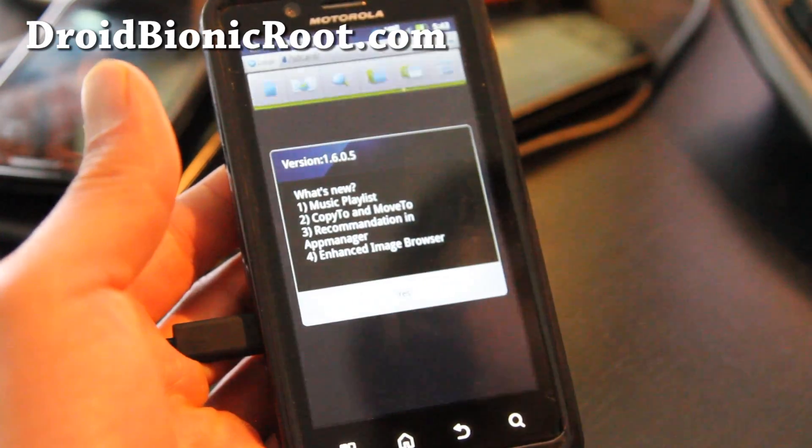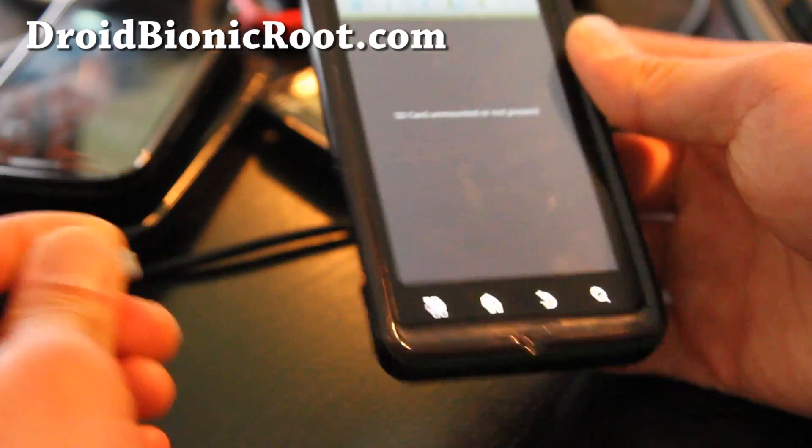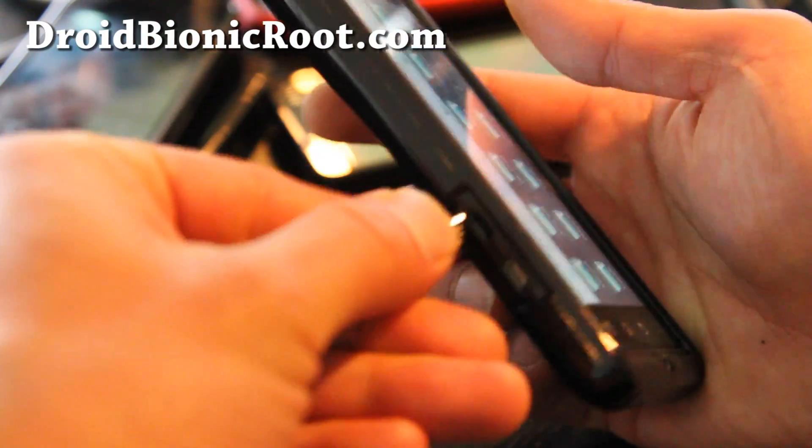Open up File Explorer and copy the APK file over to your Droid Bionic. I'm running out of battery there, so grab one of these USB cables.